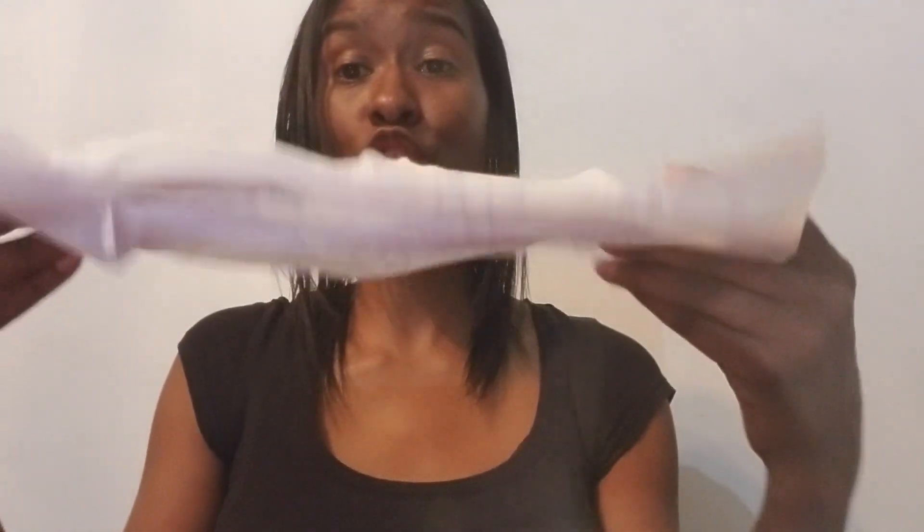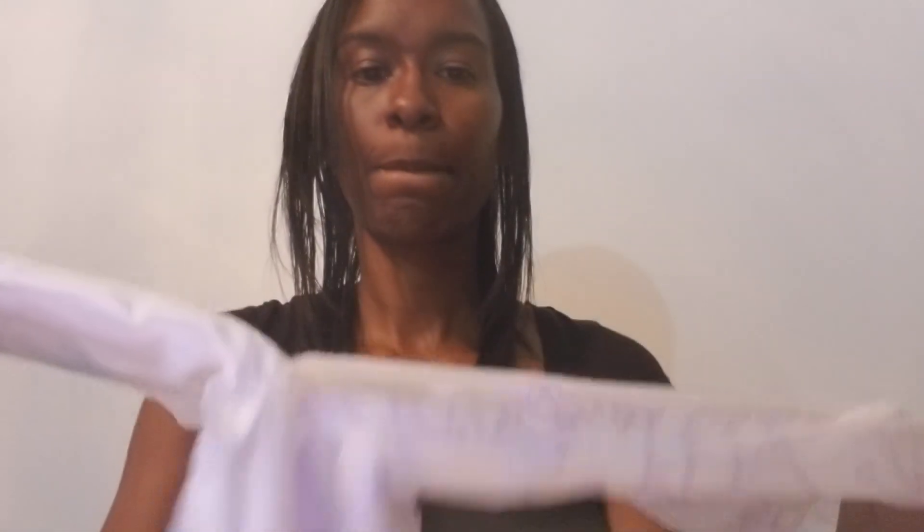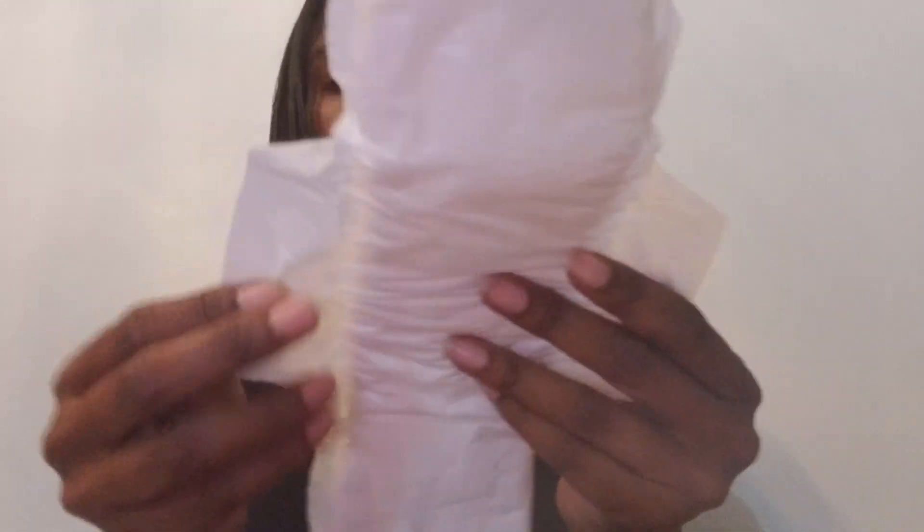So this pad — this is a super long overnight pad. This is what I used to have to wear on a daily basis, during the day as well as overnight. You can see how thick this is, and it's super long. It has the tabs on it along with the wings. It's basically like wearing a diaper for women — this is what we have to wear every day.